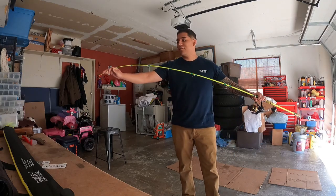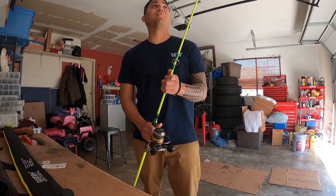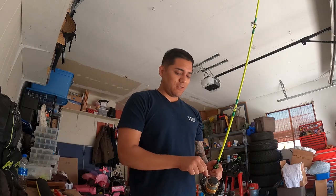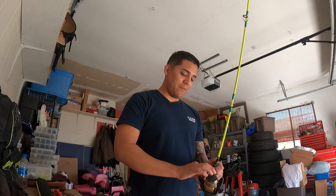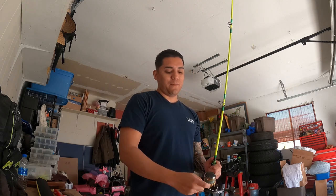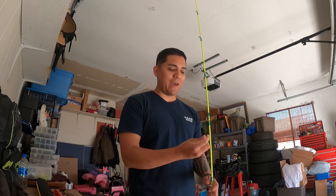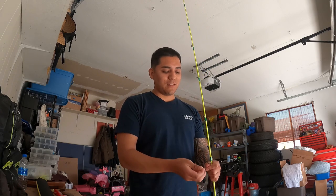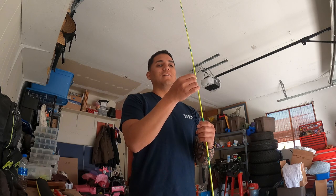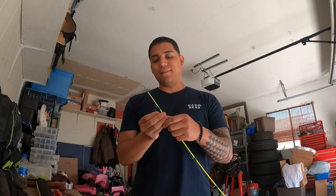That being said, let's put this bad boy to the test. Since these are boat rods, we're going to test them on the boat, put the max jigs on there and see what we can get. But I was thinking since my other rods don't really have the backbone to throw a 10-inch swim bait, seeing what this can do on YouTube, I figured this rod can definitely handle a 10-inch swim bait.